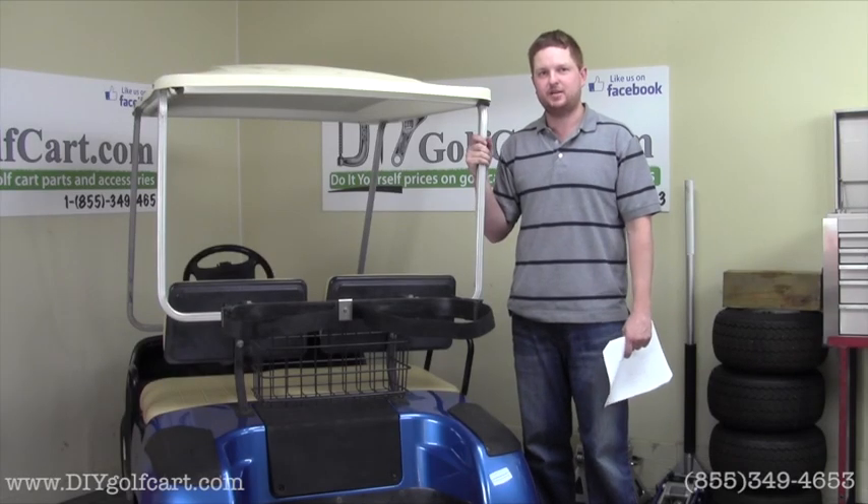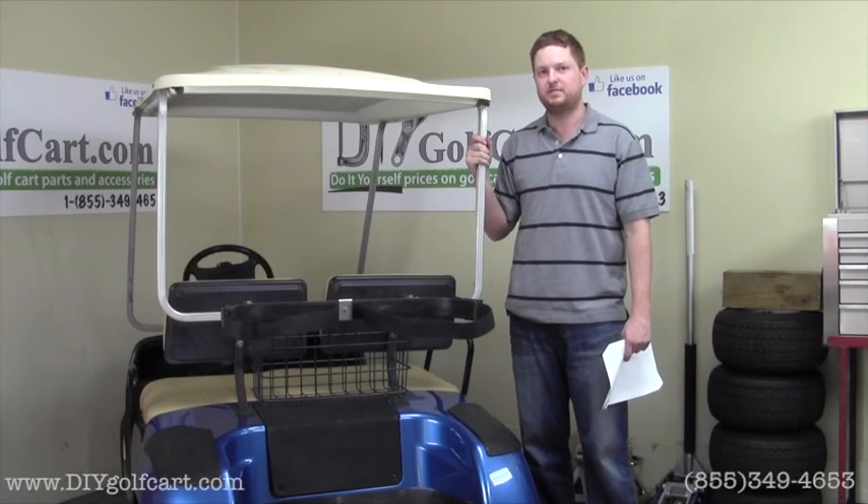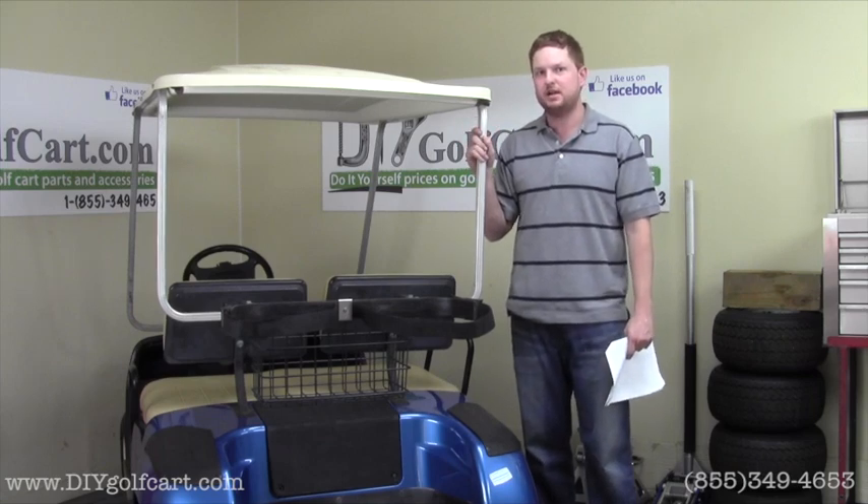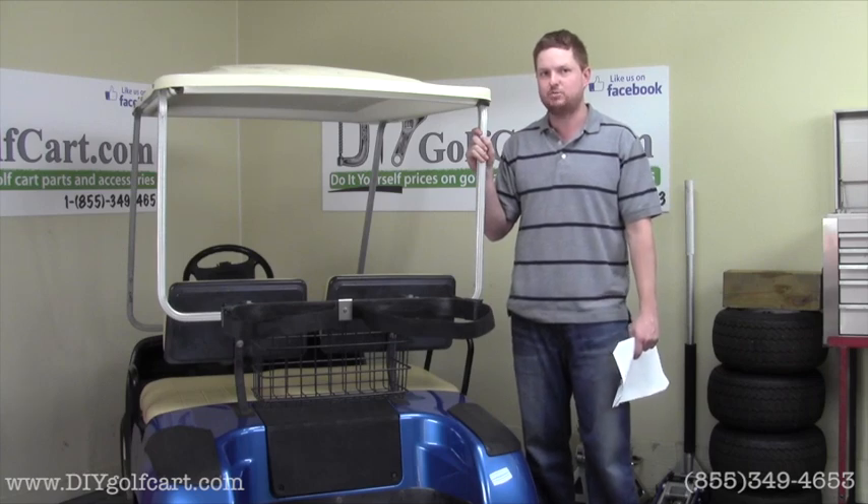Hello and welcome back to DIY Golf Cart. In today's installation video we'll be installing a rear folding seat kit on a Yamaha G16. The seat kit we carry does fit models G14, G16, G19 and G20.